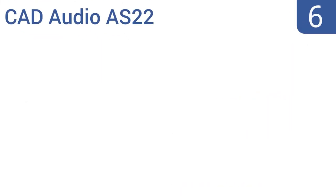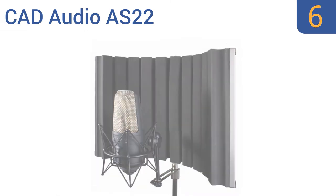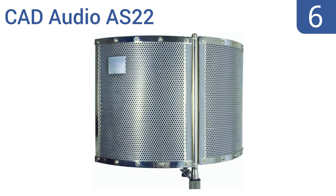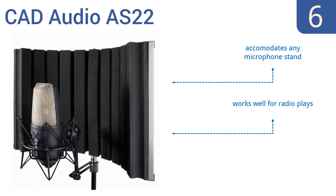At number 6, the CAD Audio AS22 is a foldable stand-mounted acoustic enclosure made with a 16-gauge perforated metal shield. It's compatible with pencil condenser and dynamic microphones, giving it a wide range of uses. It accommodates any microphone stand and works well for radio plays, but it does have some balance issues with heavier microphones.